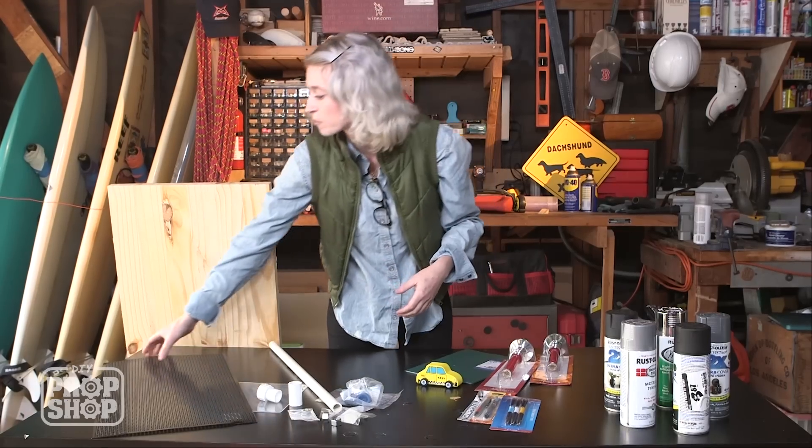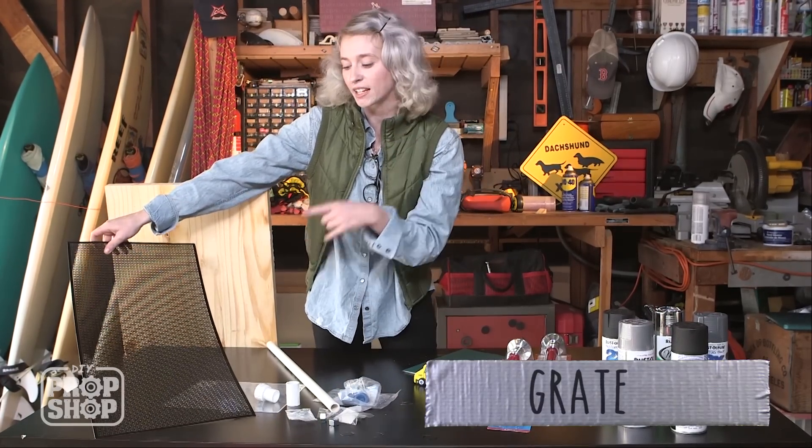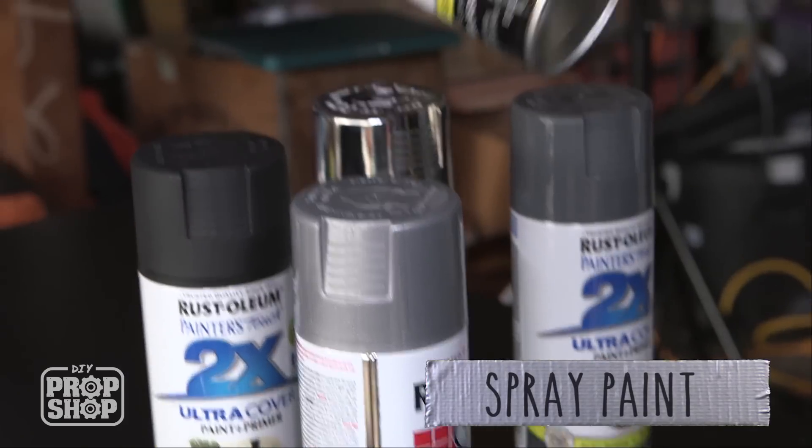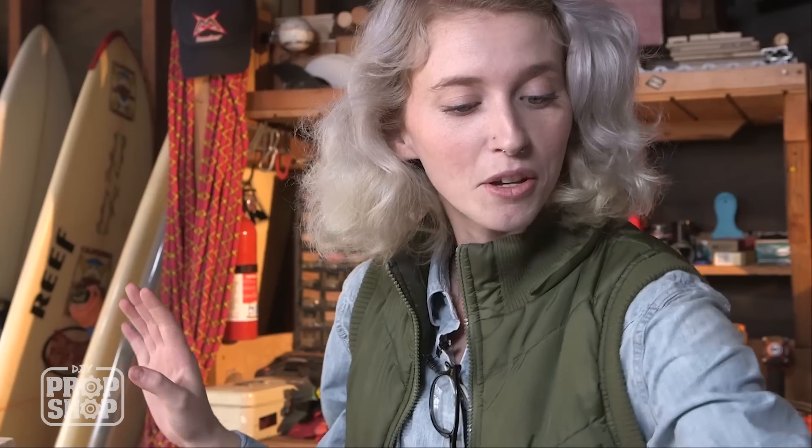For some more embellishments, I grabbed some grate and some plasti, which is all under $4 a piece. And then we're going to hit it with some spray paint, which is about $4 a can. So yeah, let's go cut some wood.